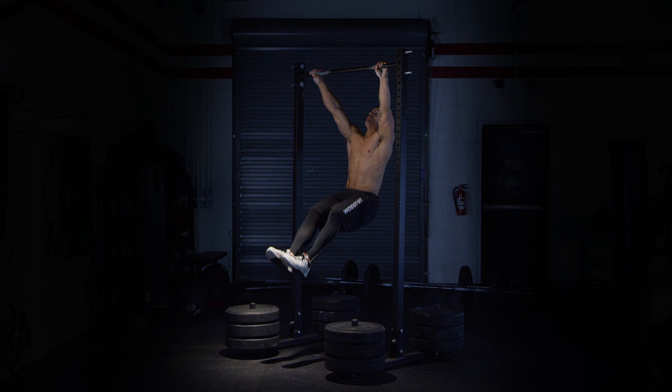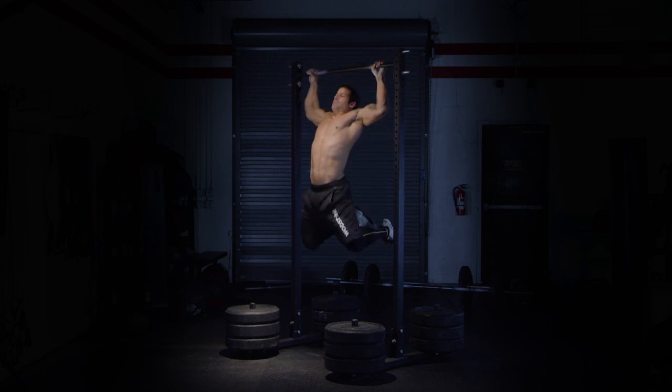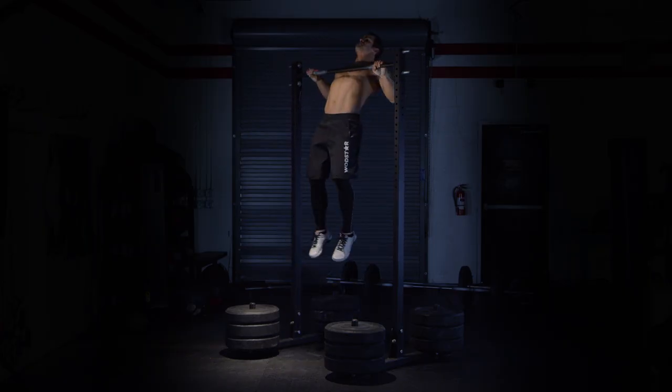Press down on the bar with the arms long as you drive your knees up and begin to pull. Open the hip as you finish the pull, touching your chest to the bar.